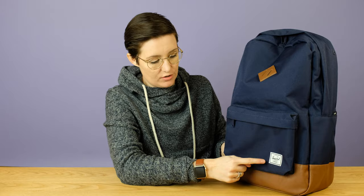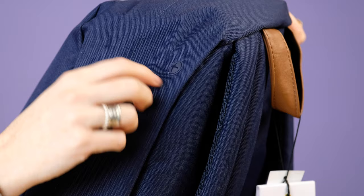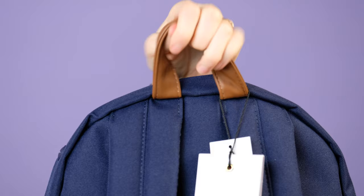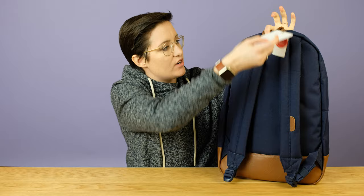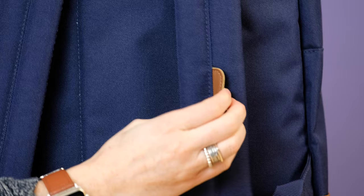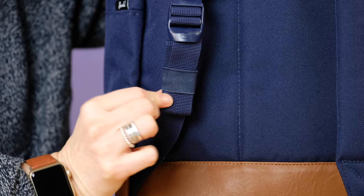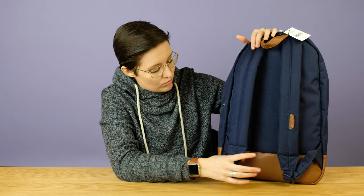Coming around to the back, there is a headphone port. You can put your phone or music player inside, loop your headphones through there, and keep your stuff safe while you listen to music. Up here there's a carry handle made out of that faux leather as well, which is a nice contrast. The straps on this bag I actually quite like a lot — they have this mesh on the back and they're nicely padded. This was one of the most surprising and nice features. There's also a little elastic so you can roll up the excess strap and keep it nice and neat, which really helps this look like a clean design bag.